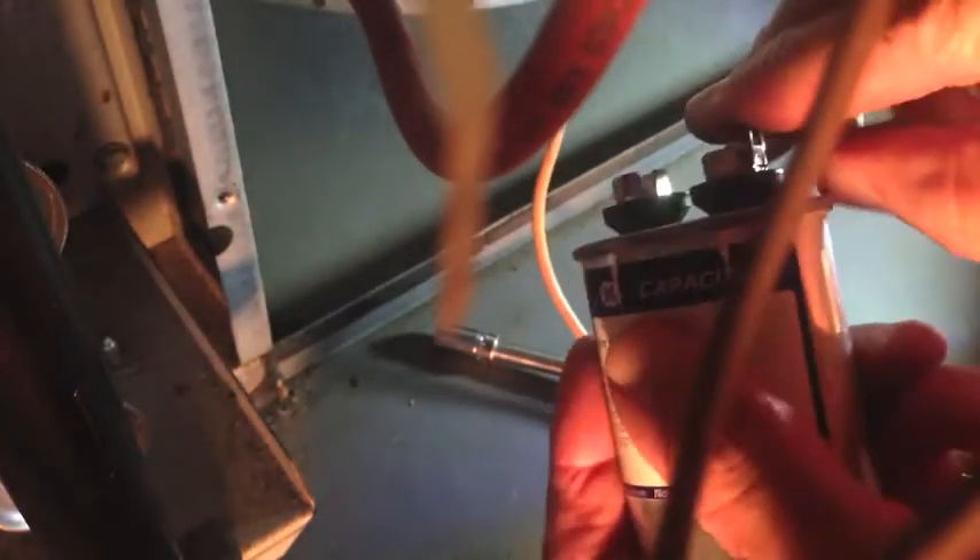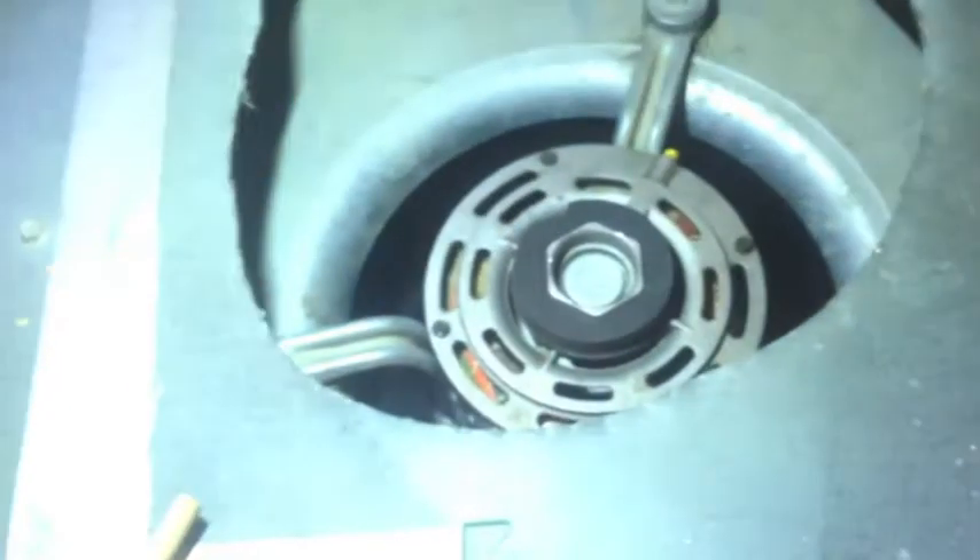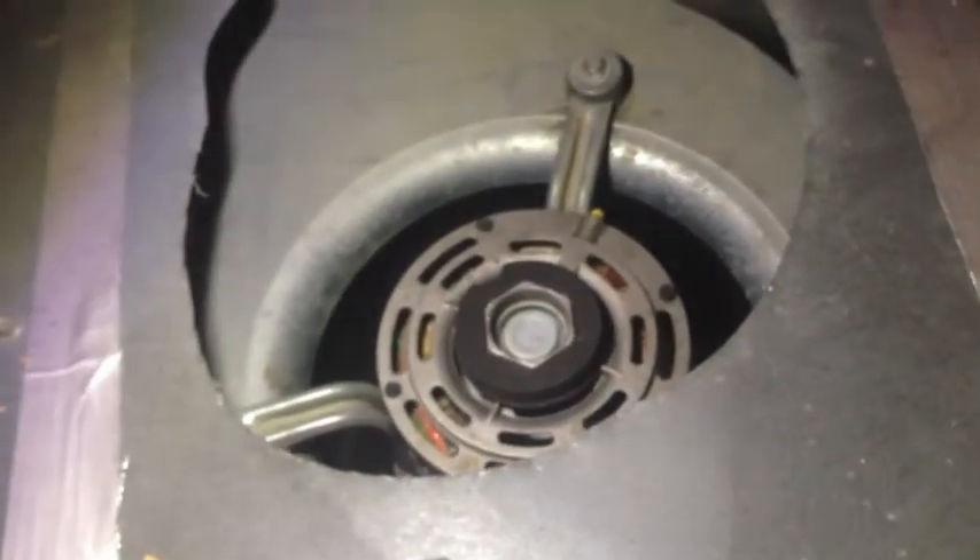Plug in the replacement that has the same specifications — same voltage and all that. Get that one plugged in. I'm going to show you that that was the problem. And there we go.